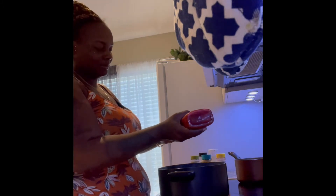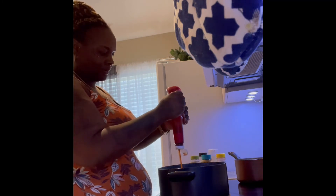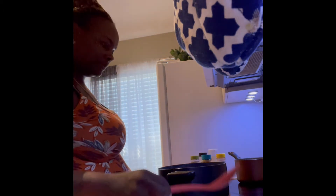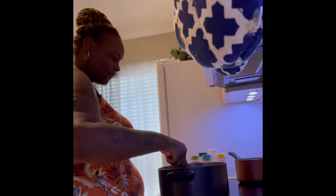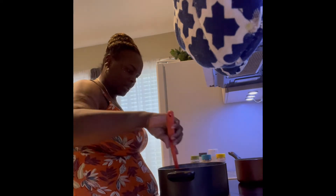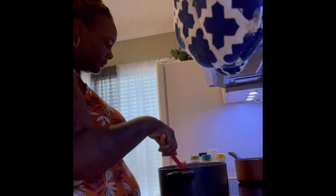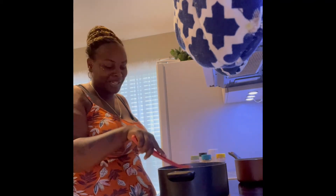Now here is the ketchup, guys. It's pretty much done. Please hit like and subscribe to my channel — thank you!